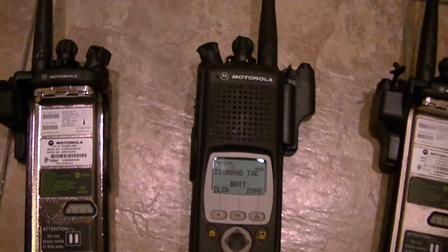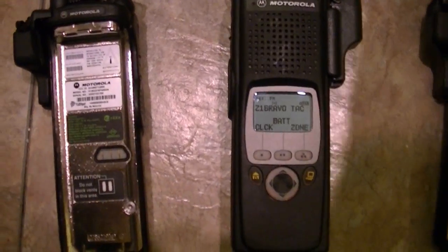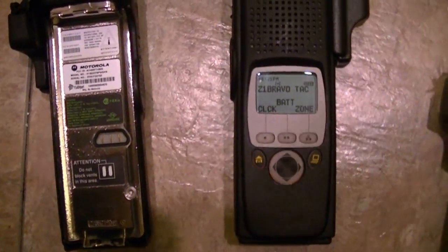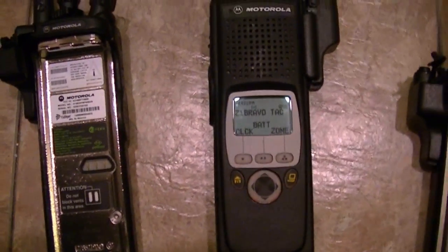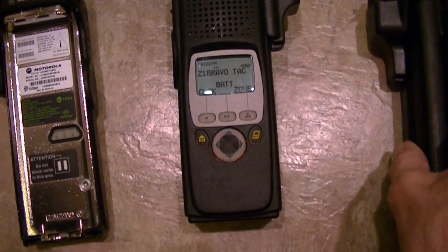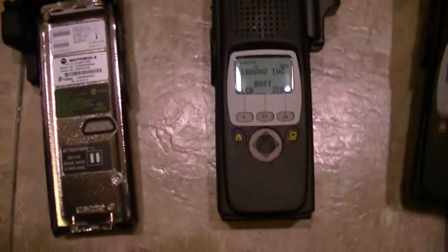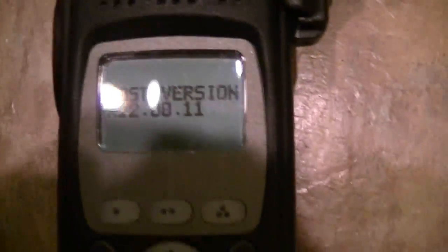I'll even put a link in the description. You can go to that site and run your flash codes. But flash codes on a back tag really don't mean much, because if the radio has been upgraded and the firmware has been upgraded — which is a good thing — you're going to have a different flash code that reads on the radio.